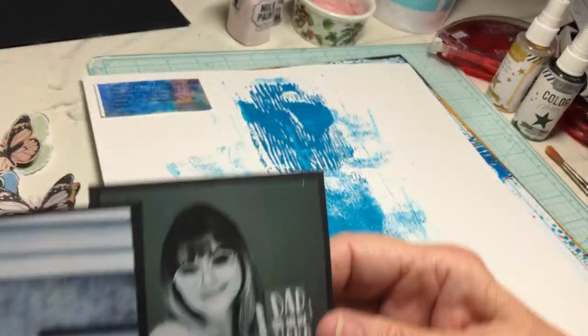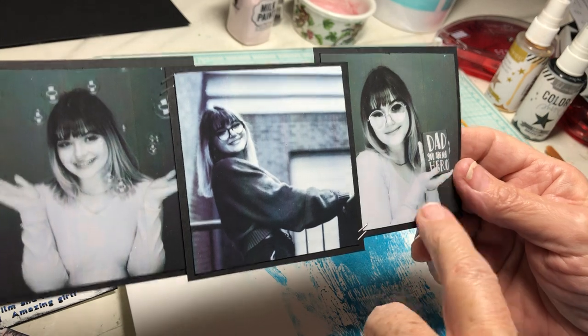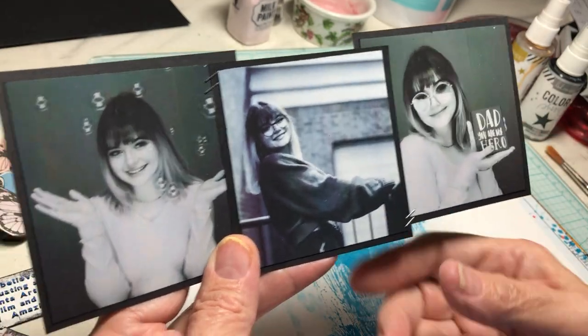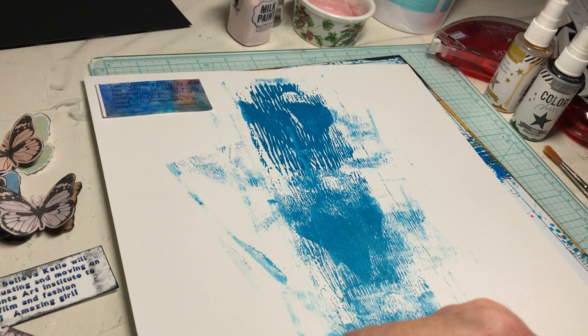So I printed them in black and white. These actually came from the photographer in black and white. I converted this one — the tones are a little bit different, and it's a different type of photo, so I put it in the middle. Hopefully that's okay.